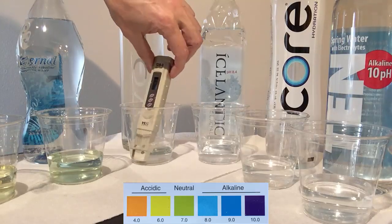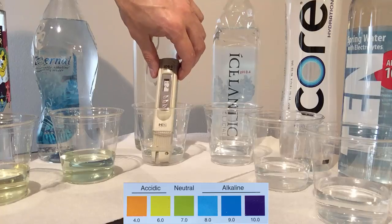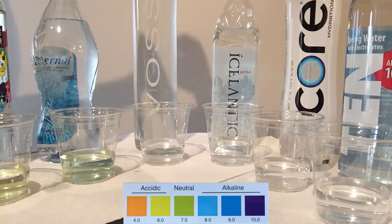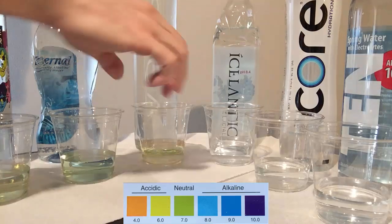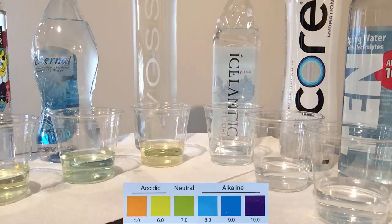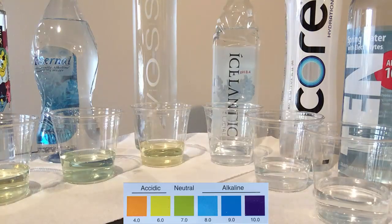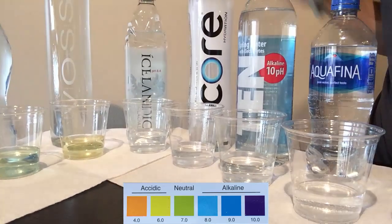VOSS is an artesian water that comes all the way from Norway, and it's in a glass bottle — which is a big plus. A TDS of 21 indicates this water is somewhat clean, but the pH is on the acidic side, so that's a big minus — especially for the price. Most of these bottles are very expensive to drink on a daily basis.